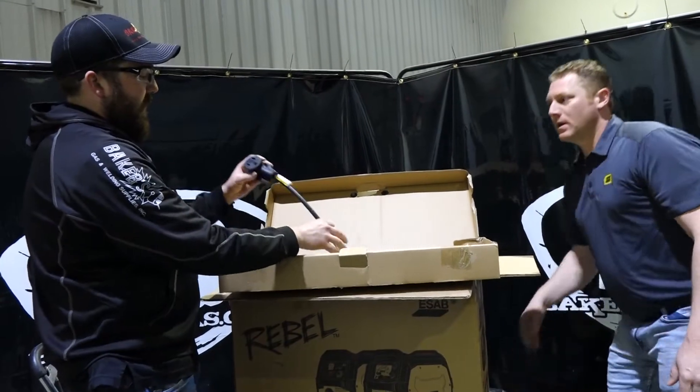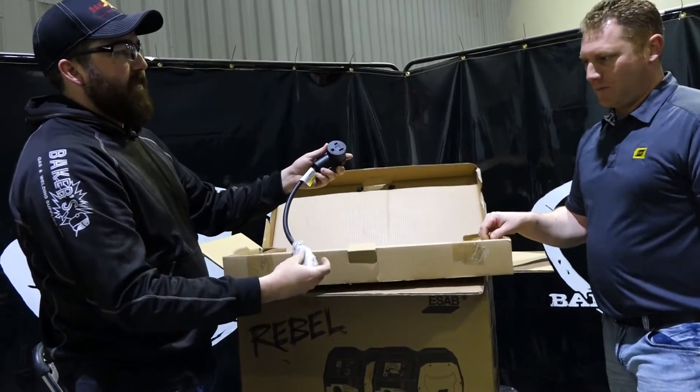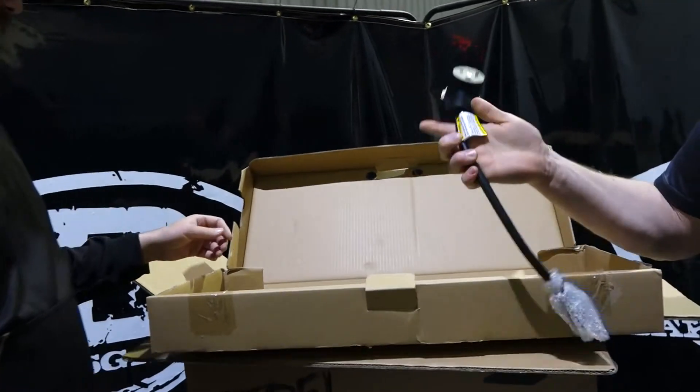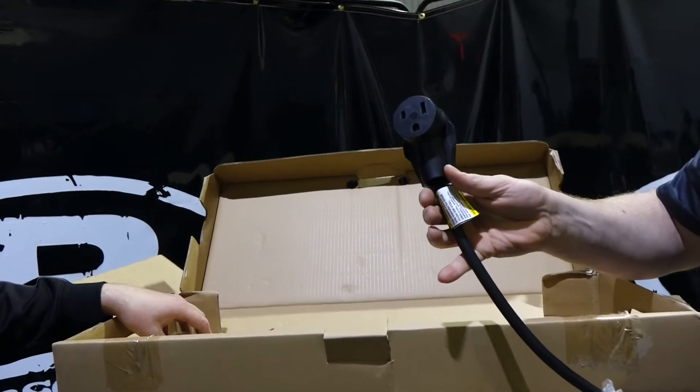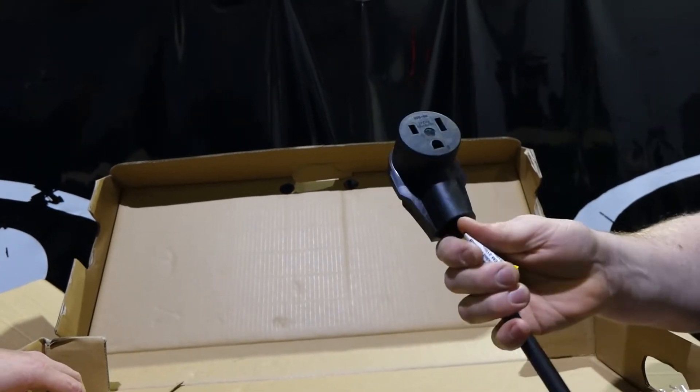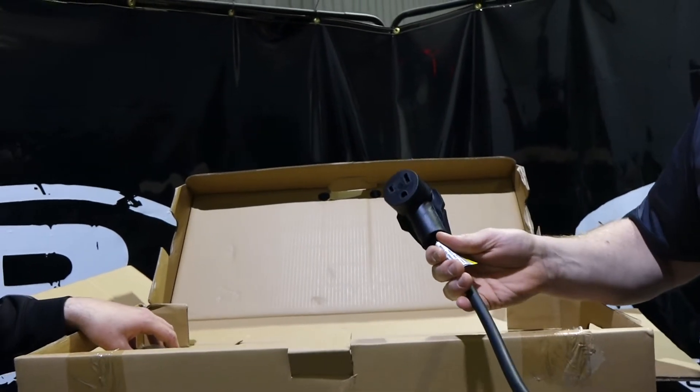On the other side, you can get your plug adapter — your 110-220 plug adapter. The great thing about this plug is it's not a special proprietary plug. If you ever lose or damage it, you can actually go to the hardware store and make one yourself.